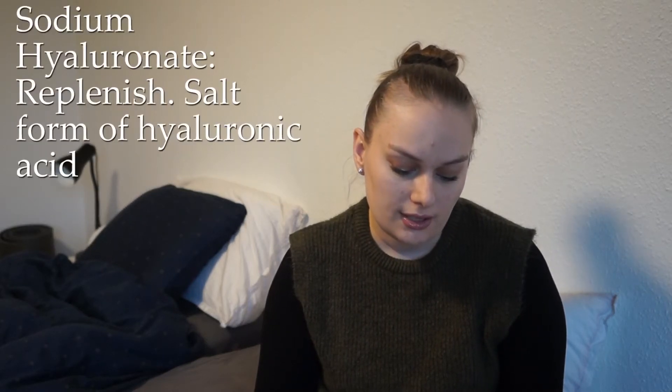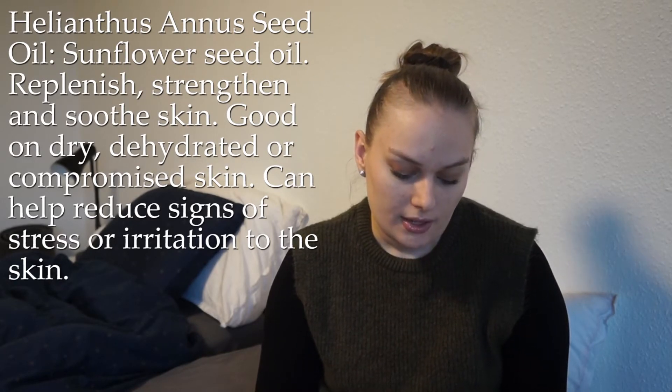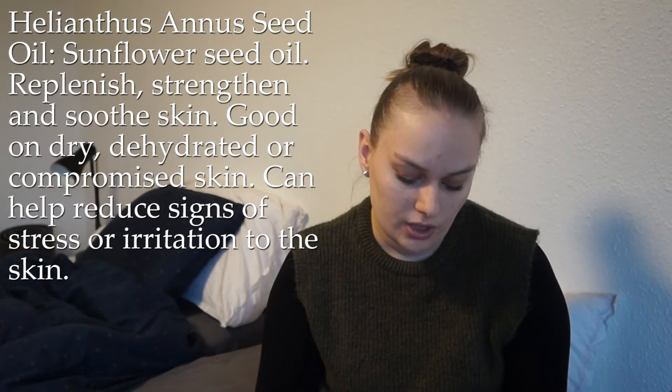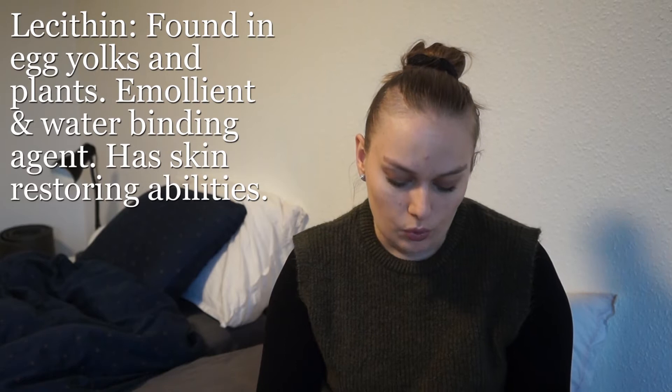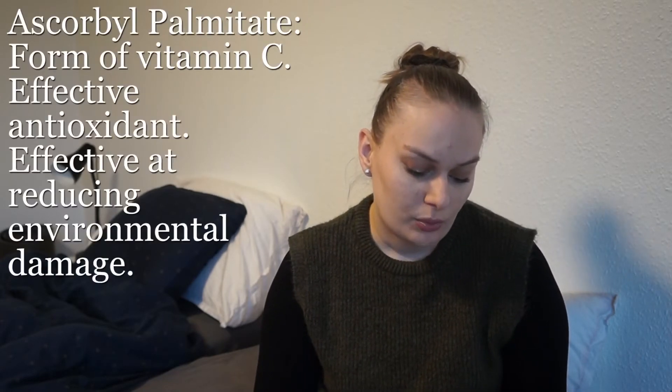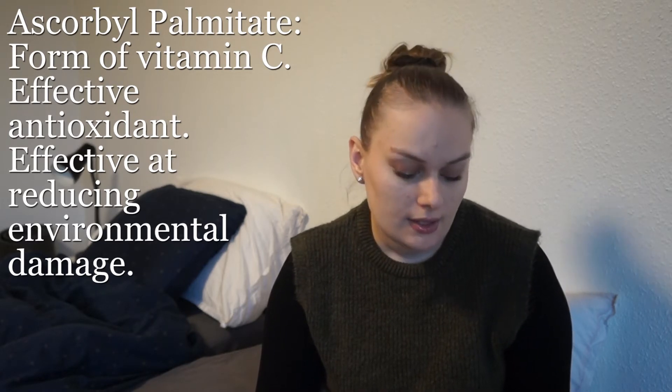There are some ingredients worth noting. Titanium dioxide is a thickening, whitening, lubricating and sunscreen ingredient that protects from UVA and UVB. Sodium hyaluronate is the salt form of hyaluronic acid — it replenishes. Helianthus annuus seed oil is sunflower seed oil; it replenishes, strengthens and soothes, and can help reduce stress or irritation to the skin. Lecithin, found in egg yolks and grains, is an emollient and water-binding ingredient with skin-restoring abilities. Ascorbyl palmitate is a form of vitamin C and an antioxidant. Sodium tocopherol is vitamin E and an antioxidant. Hydrolyzed soy protein is skin-soothing and an antioxidant.